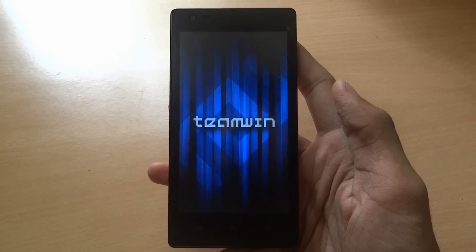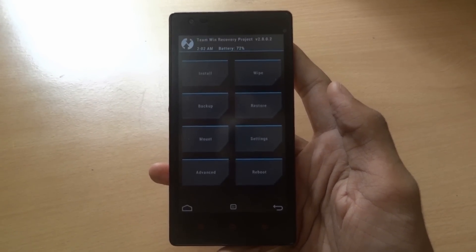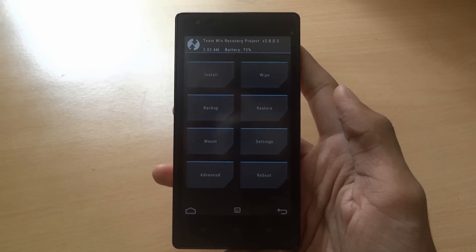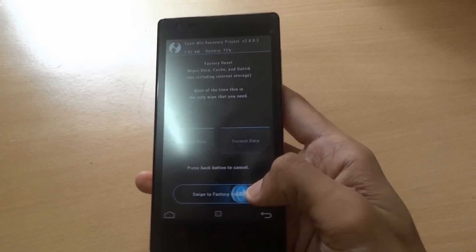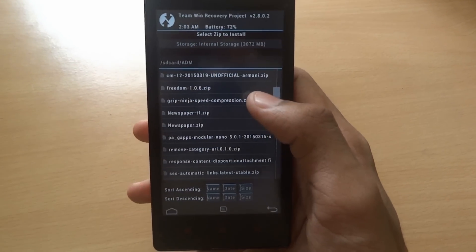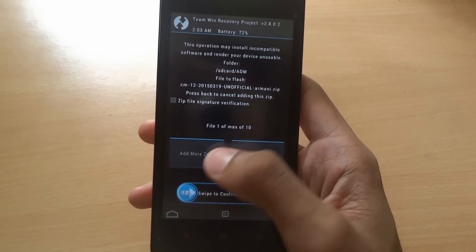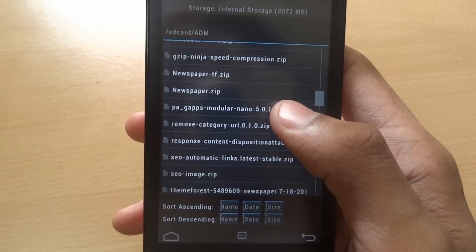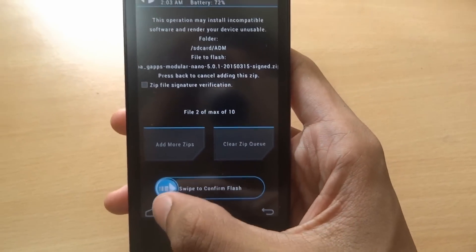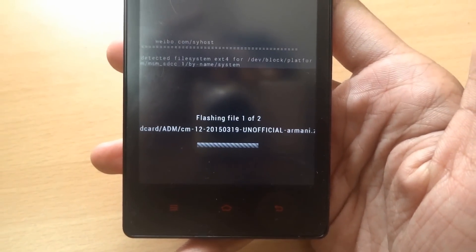I'm in the TWRP recovery mode now. Go to Wipe and swipe to factory reset. Now go to Install and select the CM12 unofficial zip. You'll also need to add the GApps file — which is PA GApps. Then click on swipe to confirm flash, and you'll see it flashing the new files.